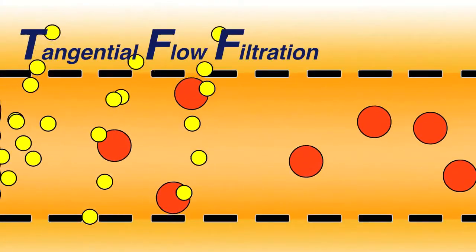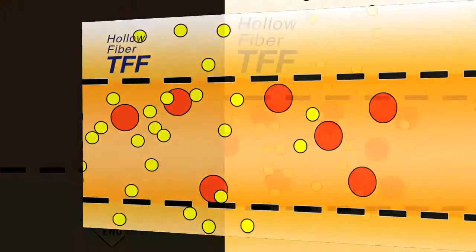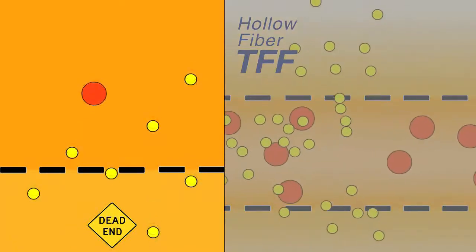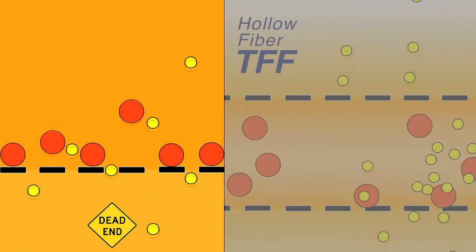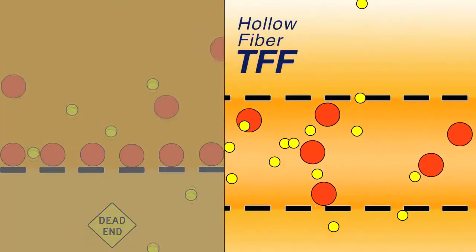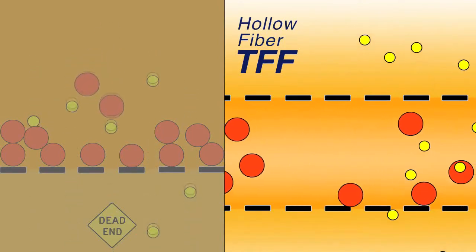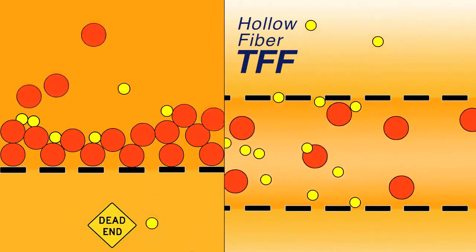Using tangential flow technology, the MicroCross filter offers a more efficient alternative to dead-end and centrifugal filters that easily clog and are labor-intensive. Dead-end mode filters trap particles on the membrane and prevent the passage of smaller molecular weight contaminants. With MicroCross TFF filters, particles flow back and forth across the hollow fiber membrane, preventing the normal fouling of dead-end flow or centrifugal filters.